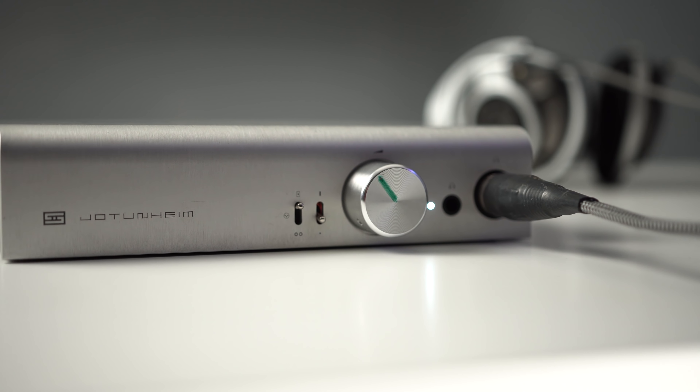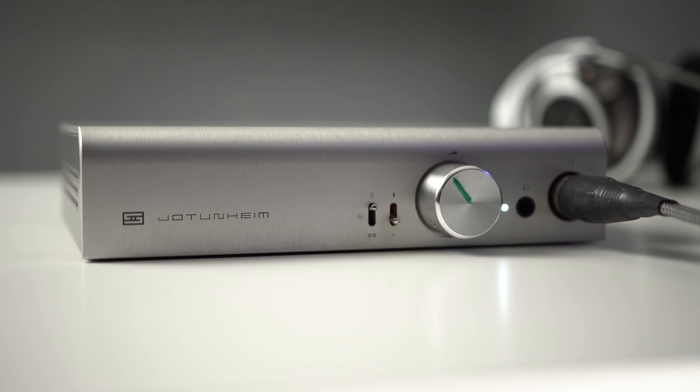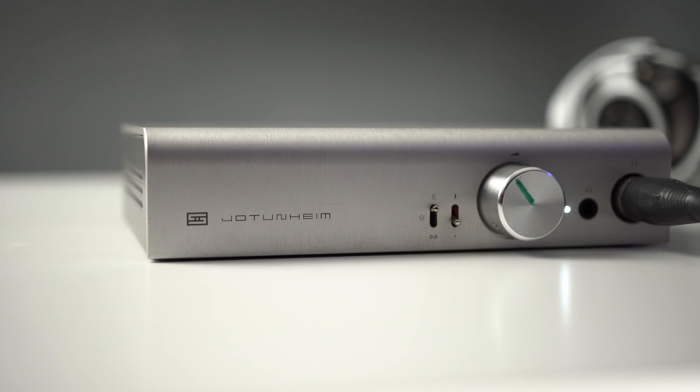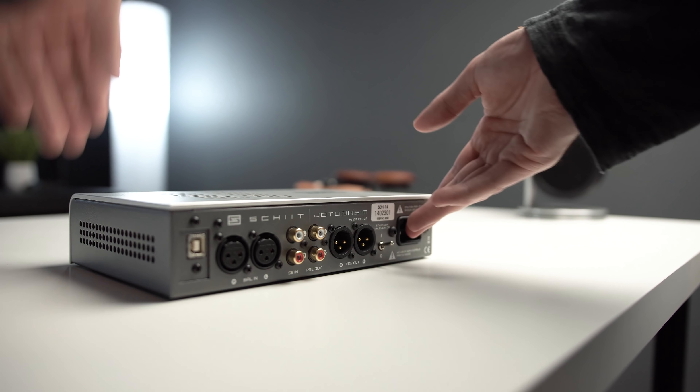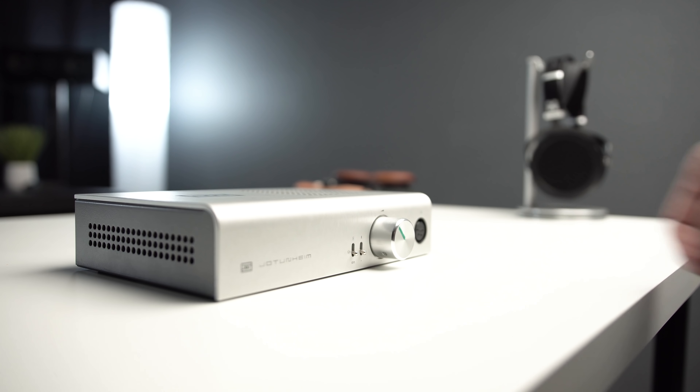Before I describe that person, I want to talk about one of its competitors — the Jotunheim. The Jotunheim is basically the flipped version of this: this is an overpowered DAC with an underpowered amplifier, and that's an overpowered amplifier with an underpowered DAC. The DACs in the Jotunheim don't compete with the DAC in this, based on measurements. If you're going for a single permanent unit with just a USB input, the Jotunheim is probably the way to go because it has a much better amplifier built in.